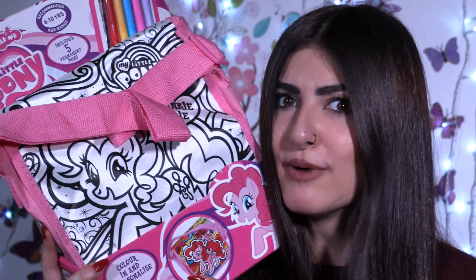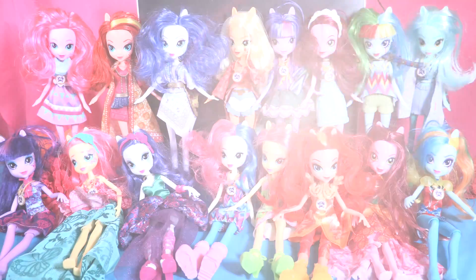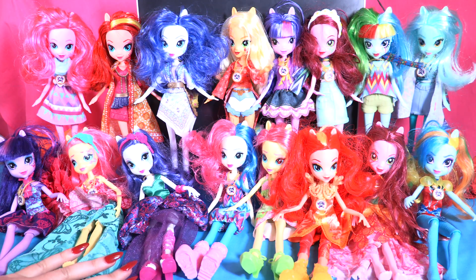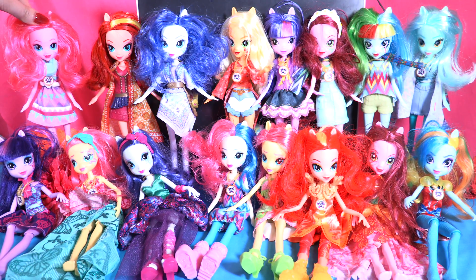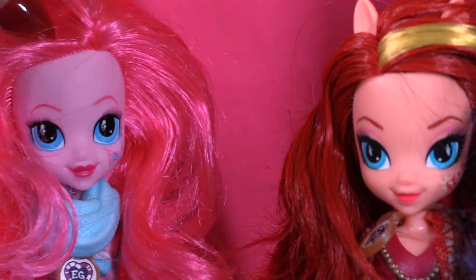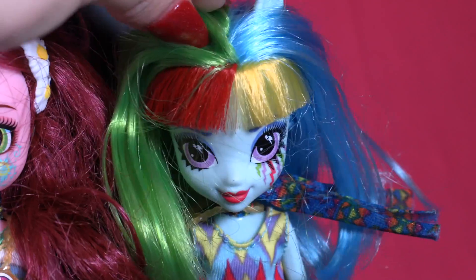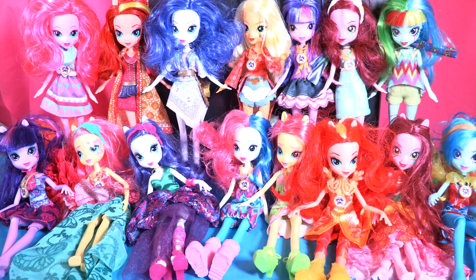We're gonna make super crazy hair, so come with me little wonders! It seems like we're gonna have an audience today — the Legend of Everfree dolls is gonna keep an eye on what we're doing, and especially Pinky Pie. Yeah, you need to be very careful of what you're gonna do to me! Well, it's gonna make you look like me, so I'm gonna keep an eye as well.